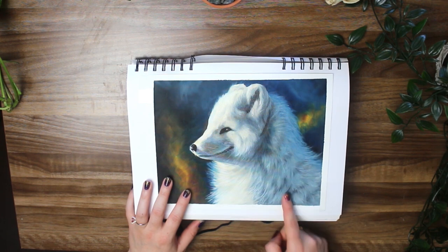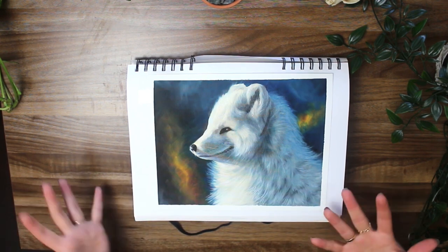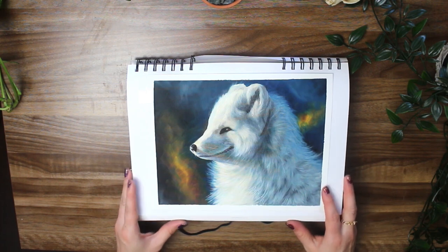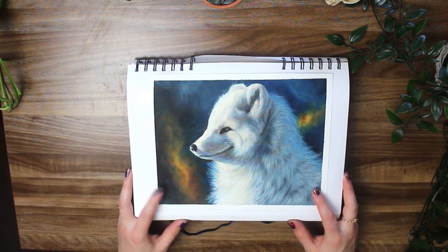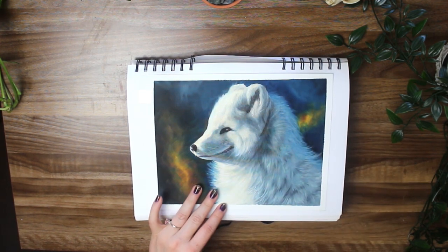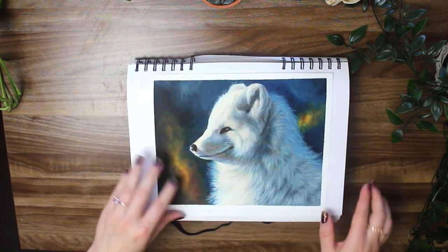I really enjoyed this study because I decided to push the color a lot. I was painting an arctic fox — they're white, but white is not as white as you would think in nature; it's quite colored actually. I really wanted to push my colors here, which is why there's so much blue inside the shadows and the highlights are kind of a pale yellow-gold color. That's nicely complemented by the background as well.